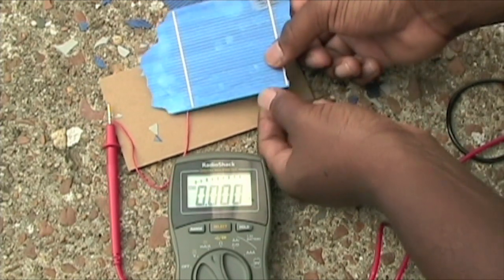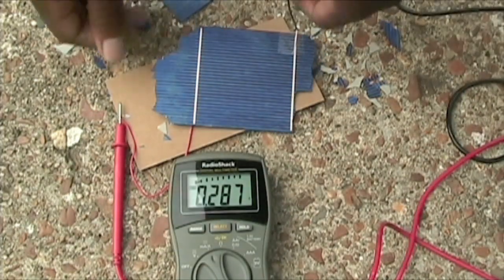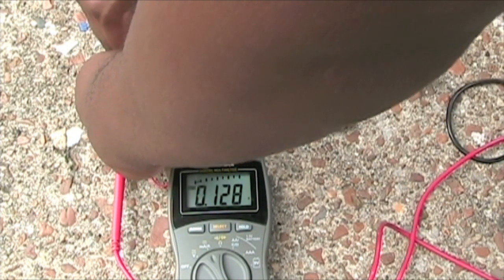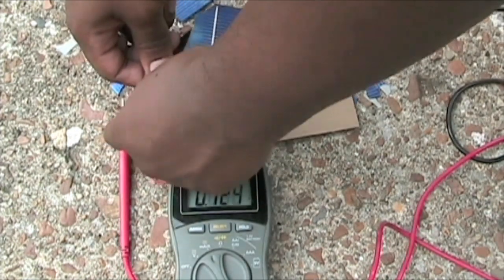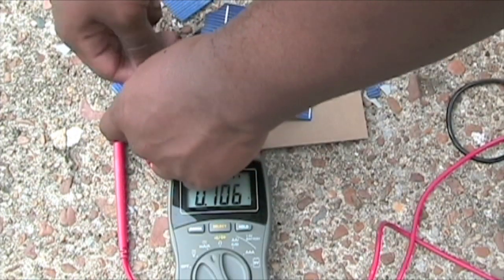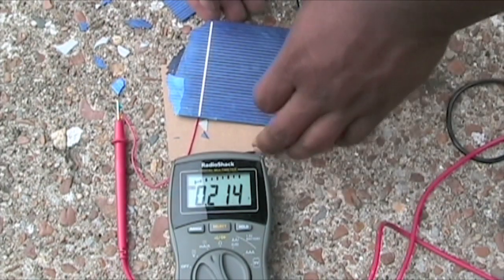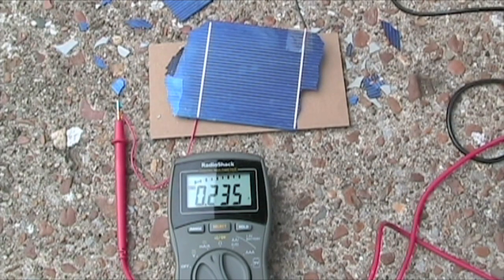I'll break a little bit more off this side. Alright, I'm going to leave it like this for now and just wait for the sun to come back out and see how much it affected the readings, and also see if it affected the voltage as well.